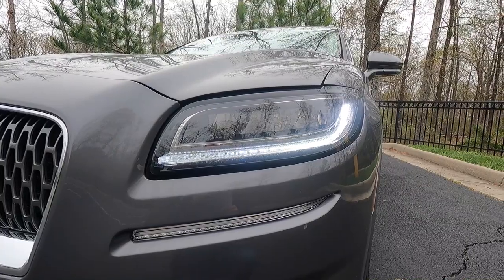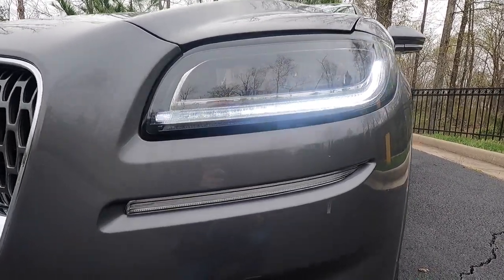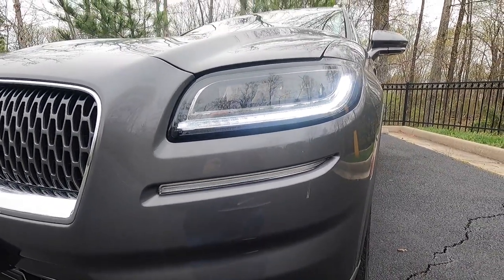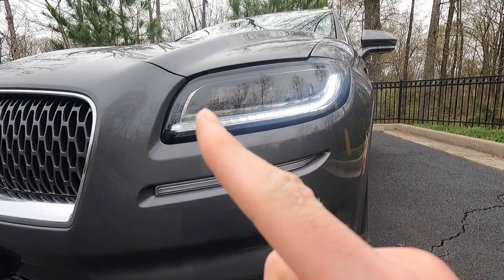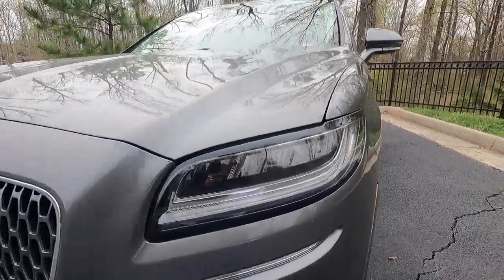You also get LED daytime running lights, which are on at the moment, and then just below those is where you'll find your LED turn signals. I believe with the Reserve 2 you get LED projector headlights, whereas on this particular Reserve these are LED reflector headlights.